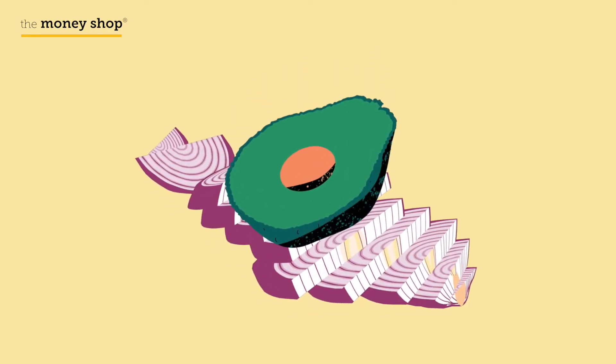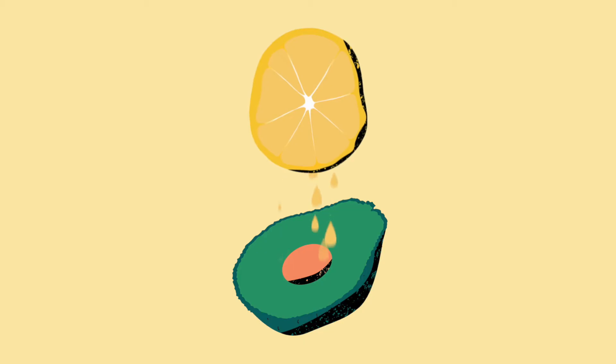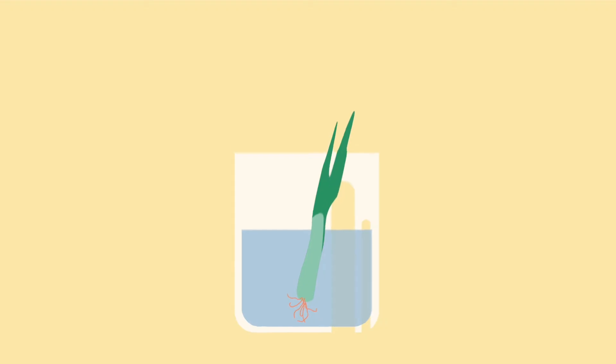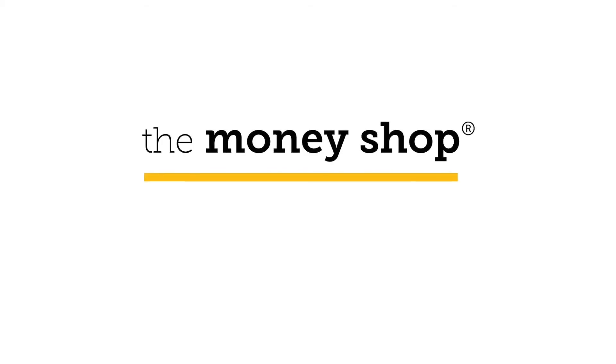Simply place the avocado peel side down on top of the onion to store. There are lots of clever ways you can save money in the kitchen. Why not share some of your super-saving tips with us today?